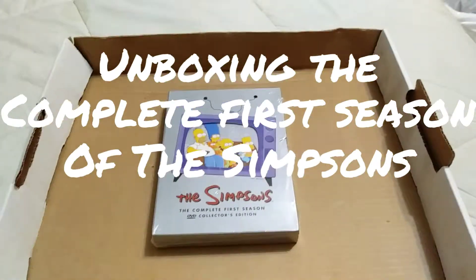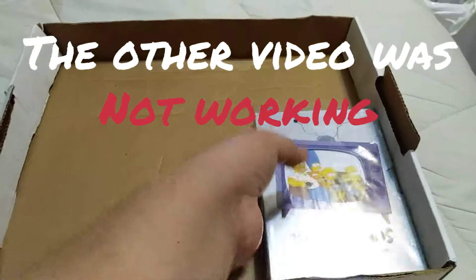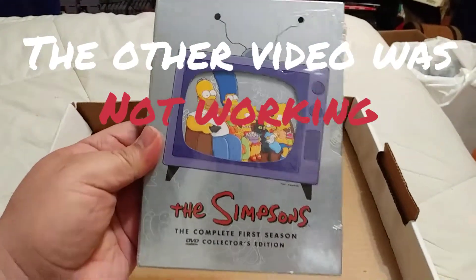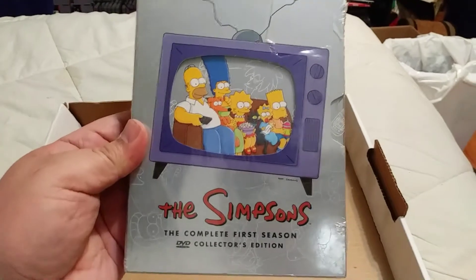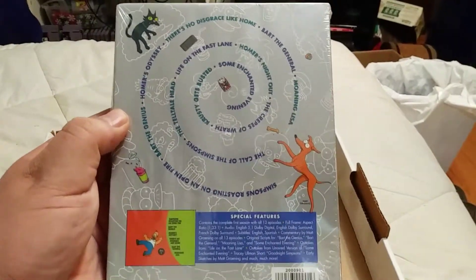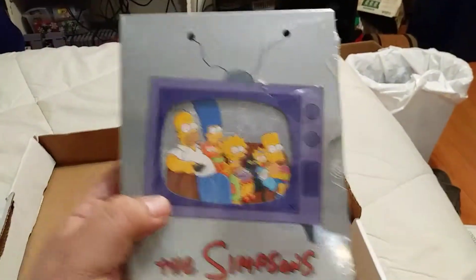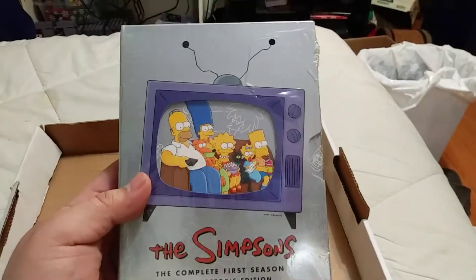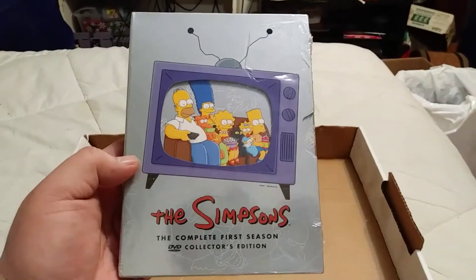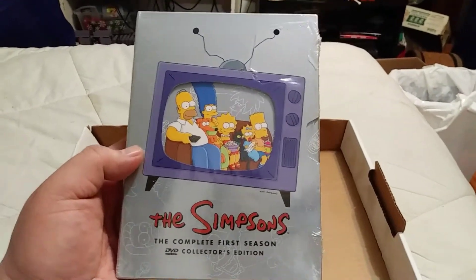Hey, what's up people! A little while back I picked up this DVD box set — The Simpsons Complete First Season collector's edition. Homer, Marge, all the episodes, the dog and the cat special, details on Bart and Lisa — factory sealed. I was gonna leave it like that, but I'm just dying to open it and I cannot resist anymore. So, unboxing of the first season!